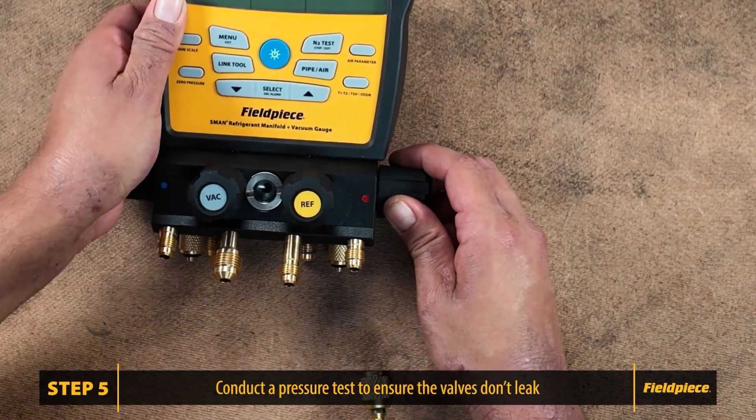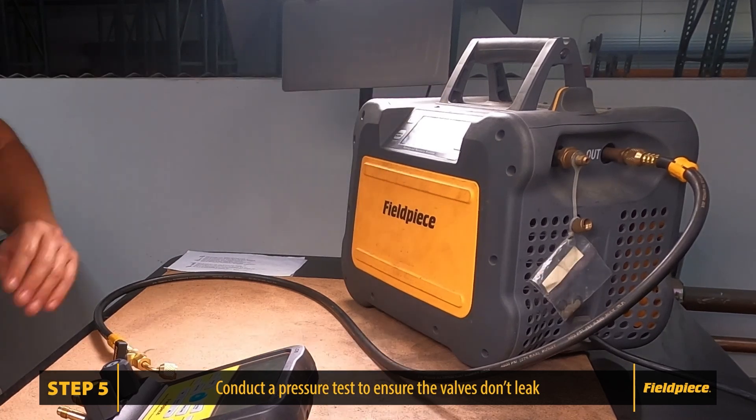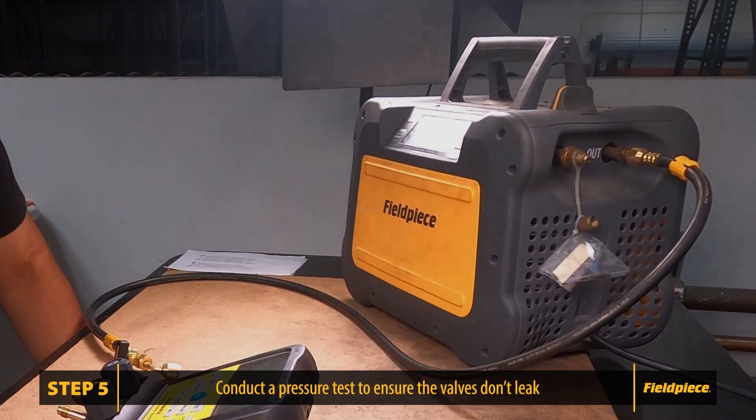This concludes the valve change out procedure. We recommend you conduct a pressure test to ensure the valves don't leak. Follow the link to view the testing process. Thank you for watching. Like and subscribe and stay tuned for more videos.